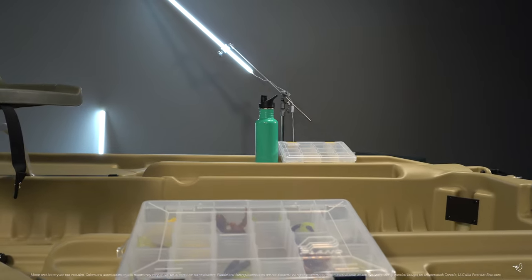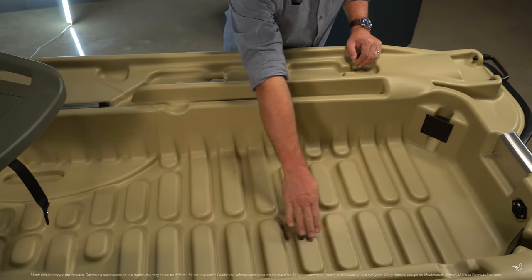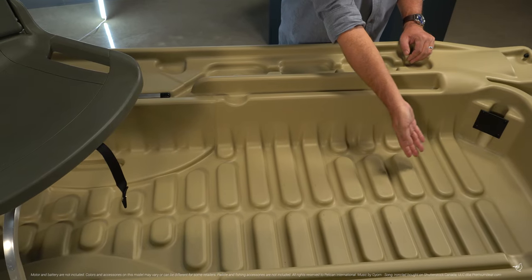Multiple compartments run along both sides of the boat, perfect for your tools, lures and drinks. The textured floor will prevent you from slipping as you move around the boat.